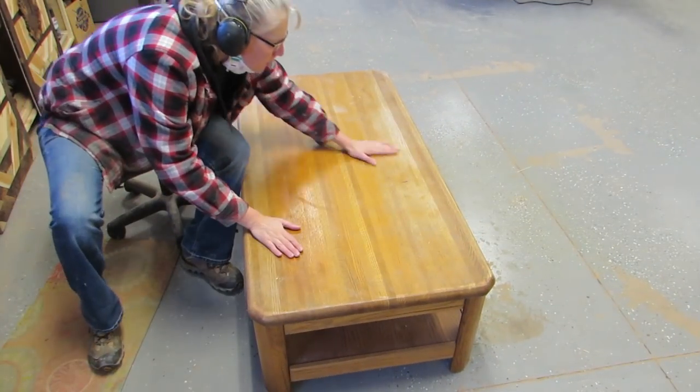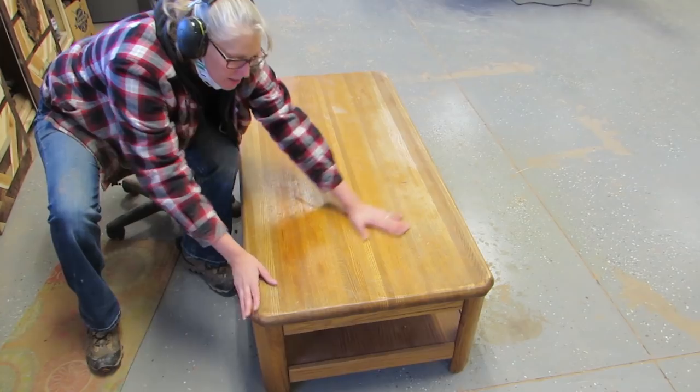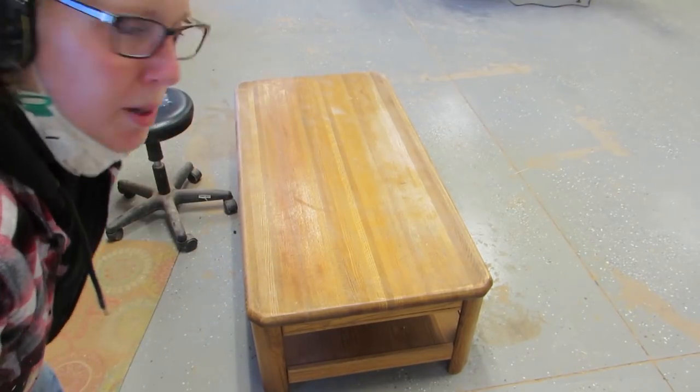Hey y'all, Sai here! Well, it's 2019 and my first project of the year is refinishing this tabletop for my aunt. It is a coffee table and it's made of oak. So I went and picked it up for her and I'm just going to sand it down and then finish it. And she only wants the top done, which makes it really easy to do. I'm hoping. So that's what I'm gonna do.